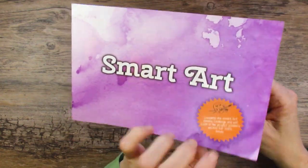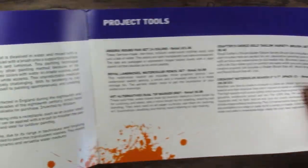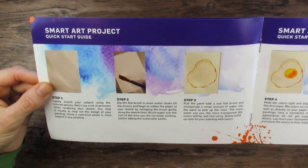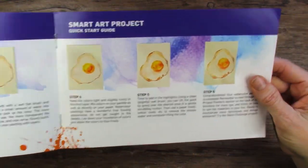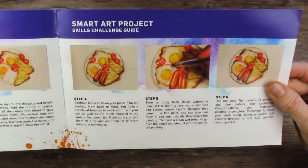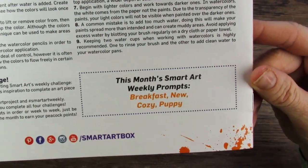SmartArtBox is a mystery art box that you'll receive every single month as long as you're signed up. They give you this brochure every time with the history, project tools. The fun thing about SmartArt is that they give you an actual project to do and a bonus project to advance your skills. And on the back, they have some project pointers and they always have monthly prompts.